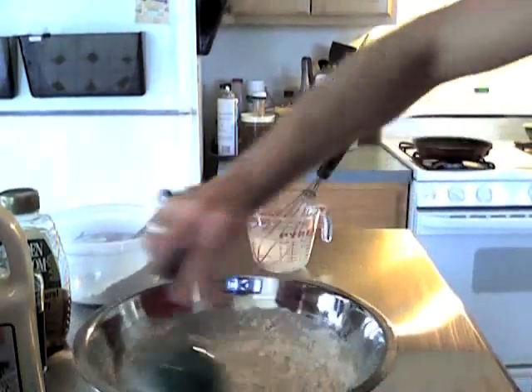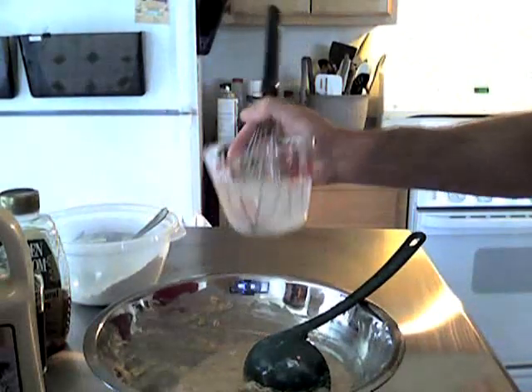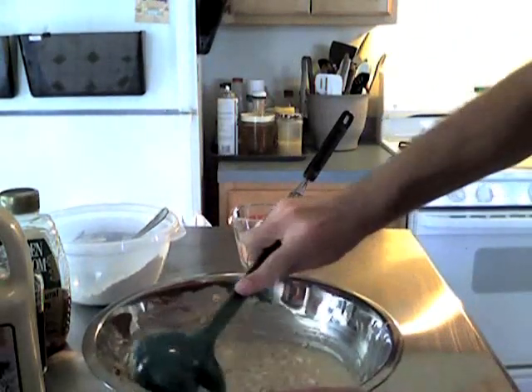It got a little thick, so just add a little water and stir it up.